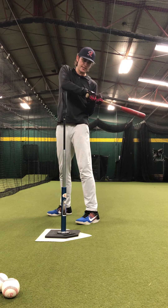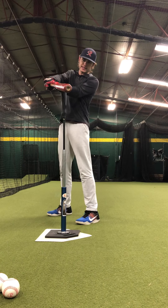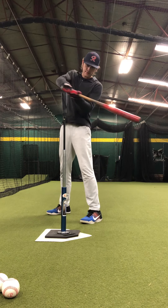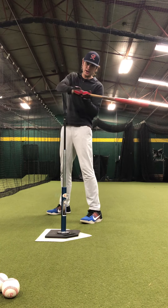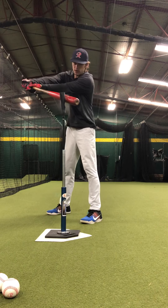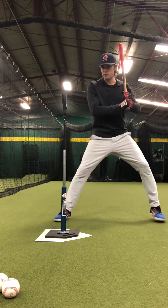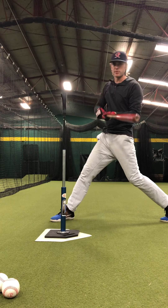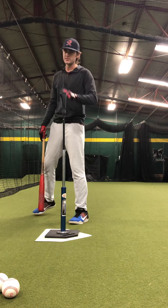Once you get there, pause there for your last one. Now we're going to go bat lag to contact — now you are breaking the glass. Just hit the top of the tee, not a full swing. We're just going to go back and forth, bat lag to contact. Make sure you're accelerating the barrel to the ball and not your hands. This is what pushing the hands looks like — I want to get the barrel to the ball. That is the thing that needs to be accelerating. Release the barrel into the ball.